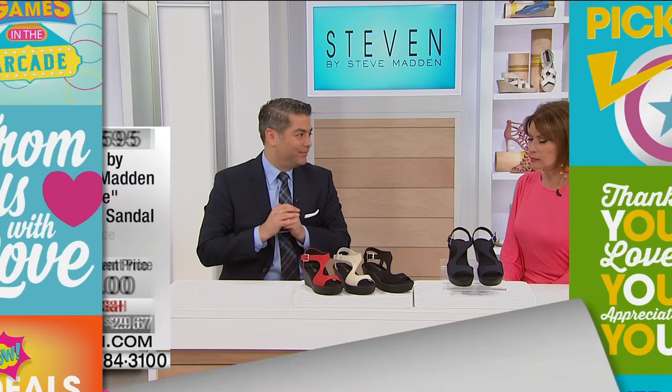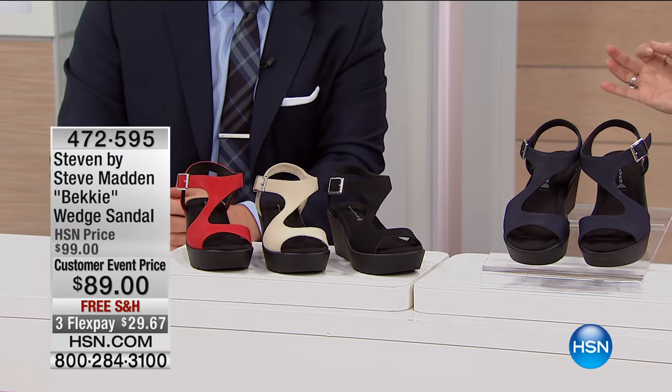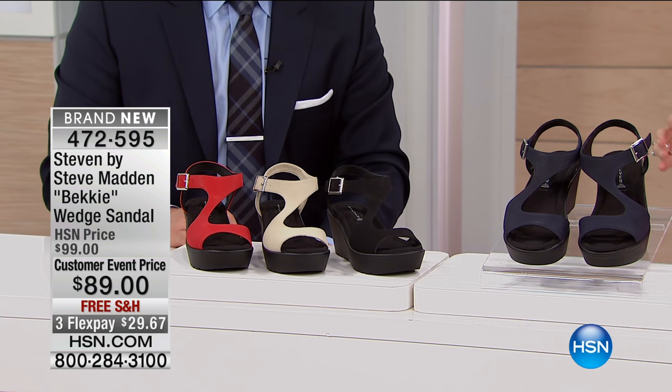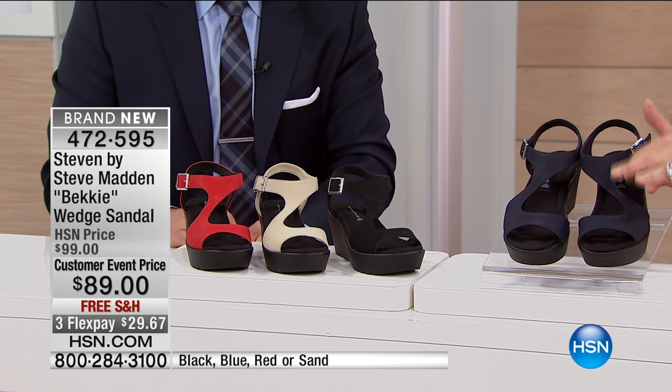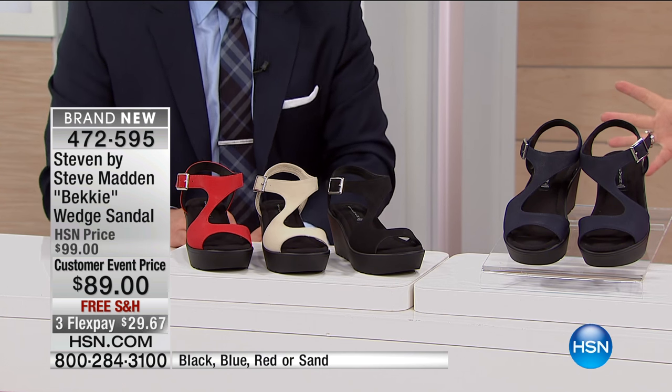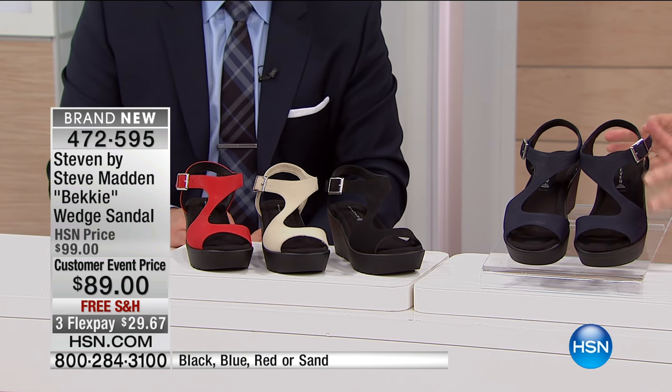One of our biggest constructions here at HSN. I saw this earlier and oh my gosh, I was just like, I want it in every color. I don't think I've seen a silhouette like this. It's so different. It almost looks like modern art to me, the way that you've done this. It's beautiful, isn't it?